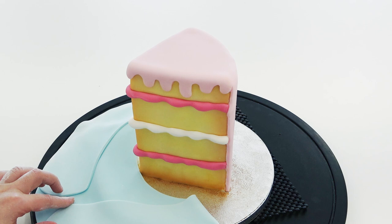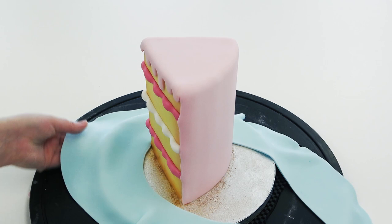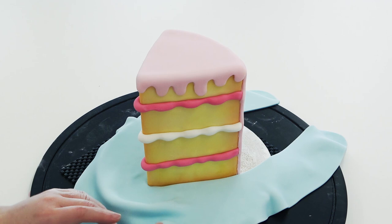Then going to cover the board using the toilet seat method — yes, it even works for a triangle. If you want to see the full in-depth tutorial of this method it's always linked in the description box. You just want to stretch and push it up against the bottom of your cake wedge and it will go with a little bit of manipulation — it just leaves a clean finish around the bottom of your cake.